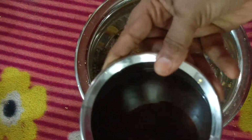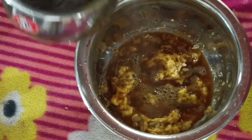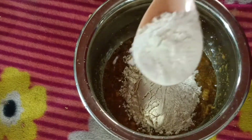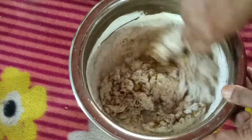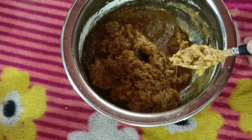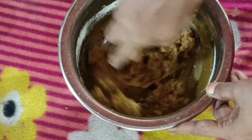Add 1 cup of water and mix it in. Add 2 cups of water and mix it in.